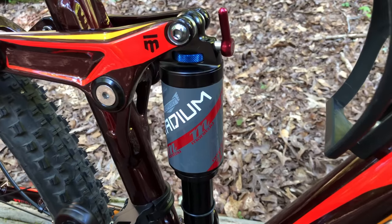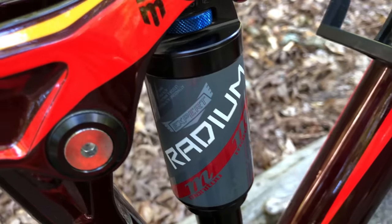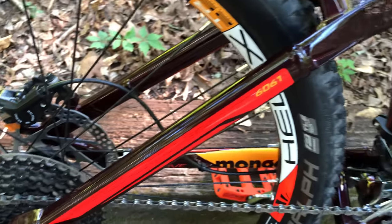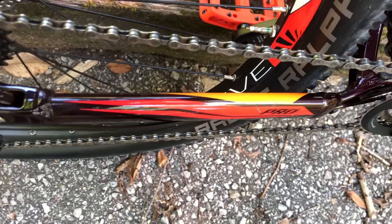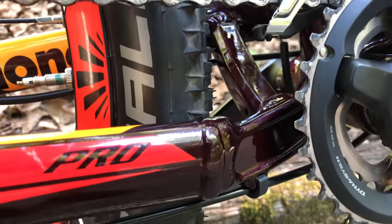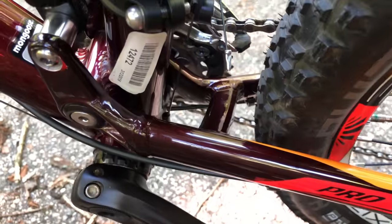The rear shock is always a focal point on full suspension bikes, and this one is equipped with a Manitou Radium Expert. On big box bikes, the pivot system is often criticized for being a weak point, but here it's very robust — metal bushings on both the seat stay pivots and the chain stay pivots. The chain stays themselves are a bit unique, with a twist on the right chain stay from one end to the other, and on the opposite side it's raised a bit higher. In person, it's very noticeable.